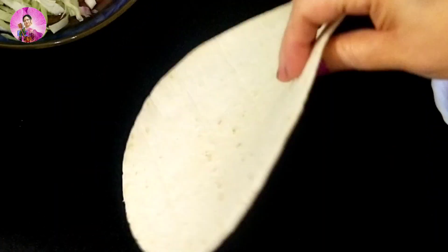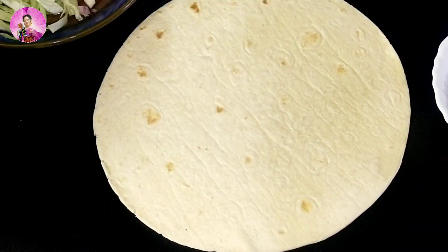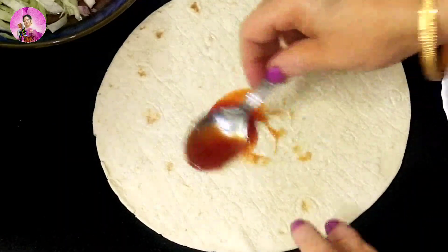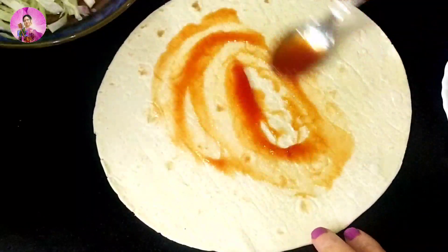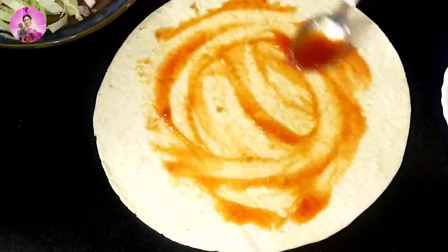Now I'm going to take roti or bread. I have made this roti with normal maida or all-purpose flour, but you can make it with wheat flour also — the roti we normally make at home. You can also make this recipe with leftover roti.